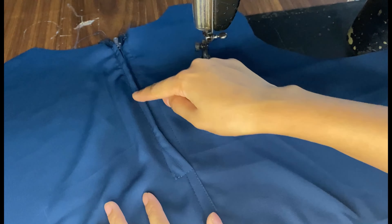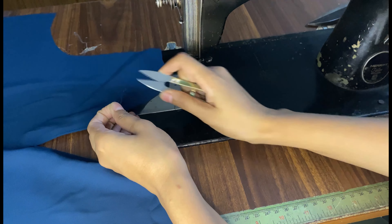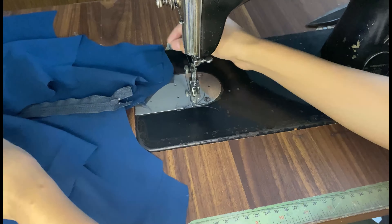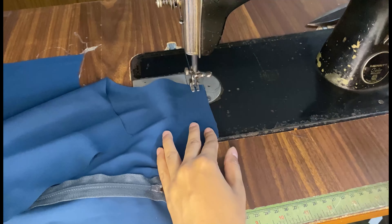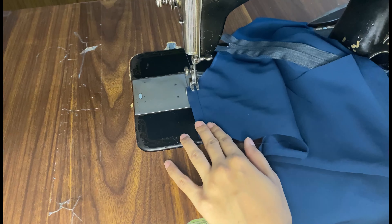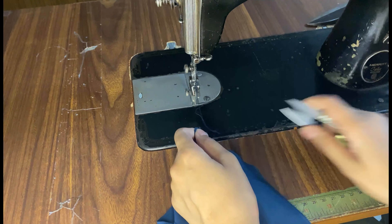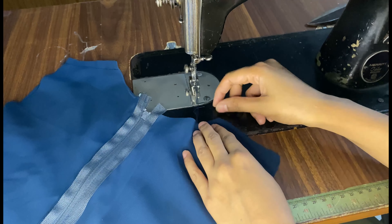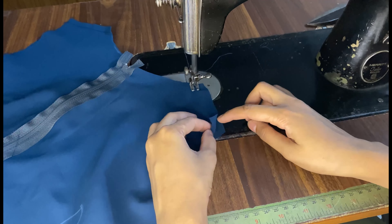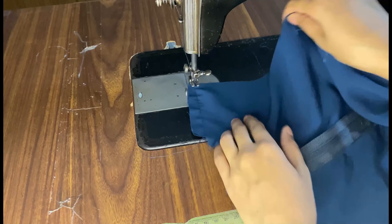You can see that our chain joint is done here. Now we need to put the shoulder joint on both sides.